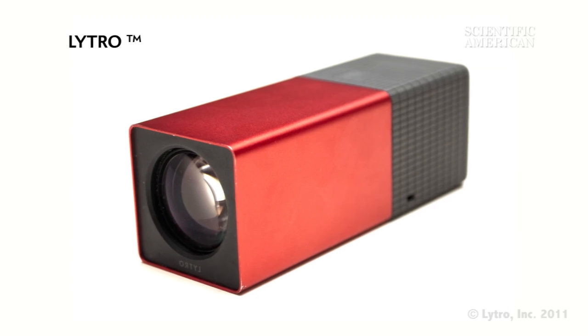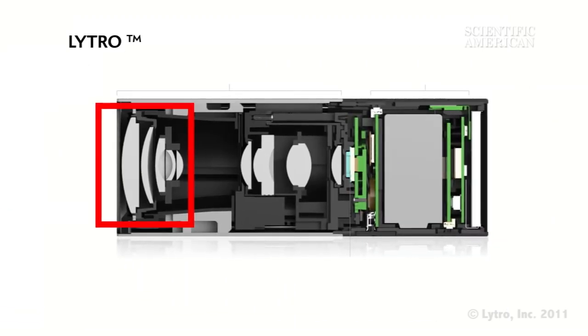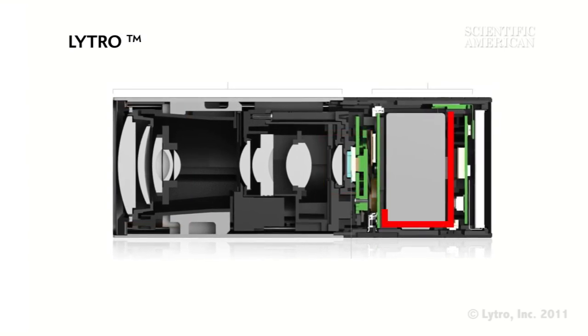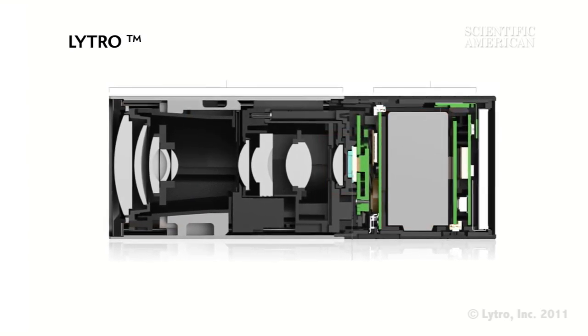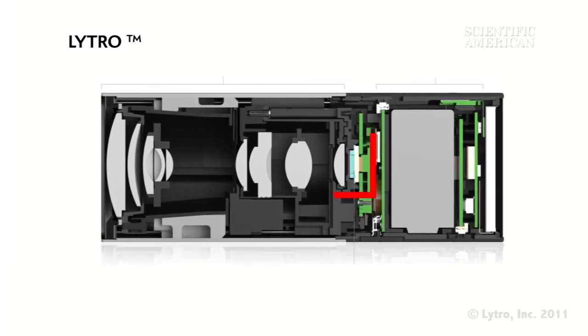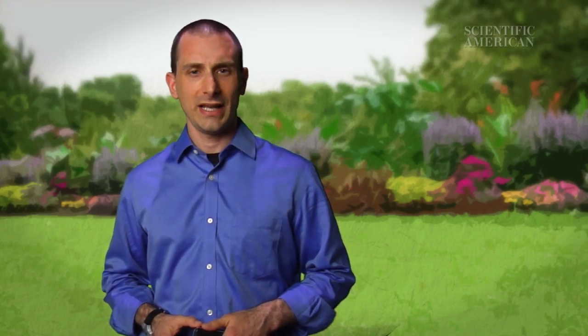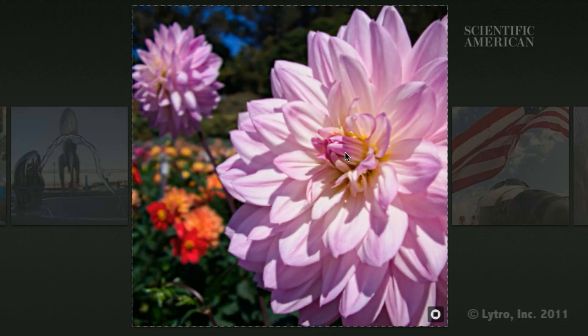Let's use the Lytro light-field camera as an example of how this works. A Lytro camera has a lens, a light-field sensor, and a microprocessor. This setup isn't too different from a normal digital camera. What is different about the Lytro is that its sensor is covered by a matrix of microlenses. These provide an enormous amount of information about the direction, color, and intensity of light. Then the Lytro's microprocessor figures out what an image should look like when it's in focus.